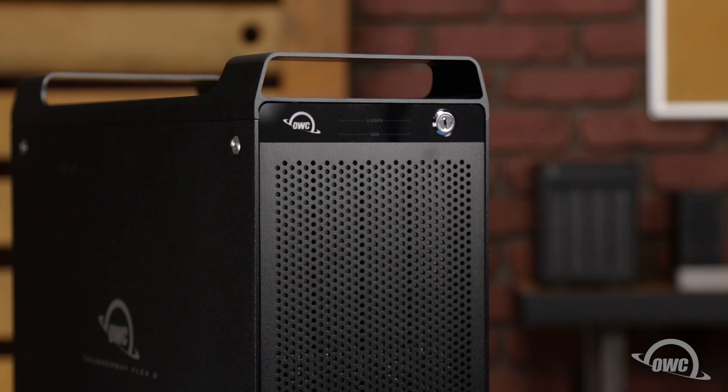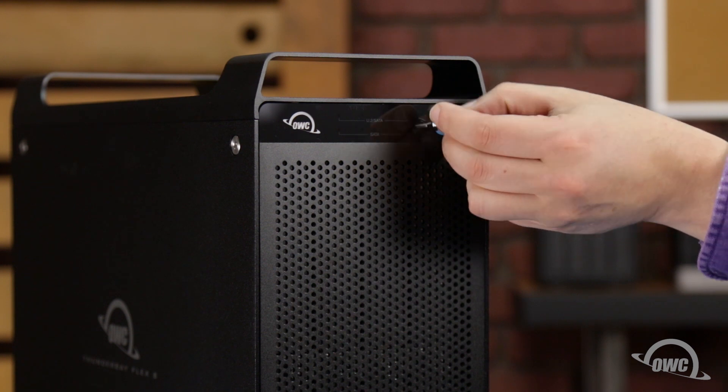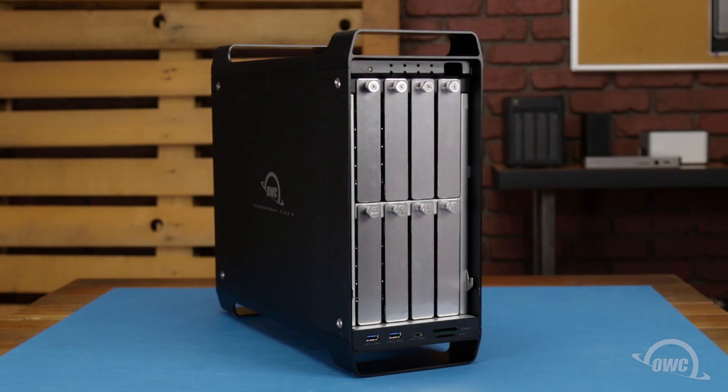The first step is to insert the key that came with the enclosure into the lock and turn it a quarter turn clockwise. Then pull out on the key and the front panel will angle forward. You can then lift the panel up and out and set it aside.